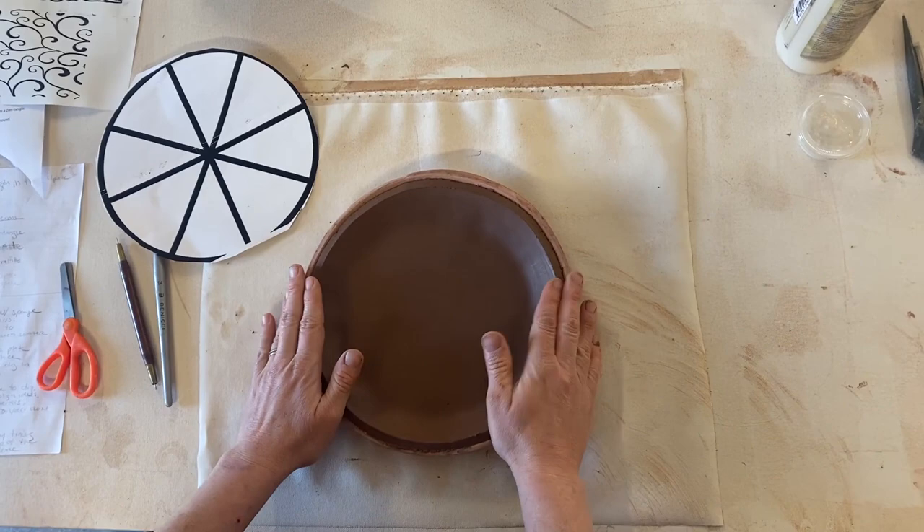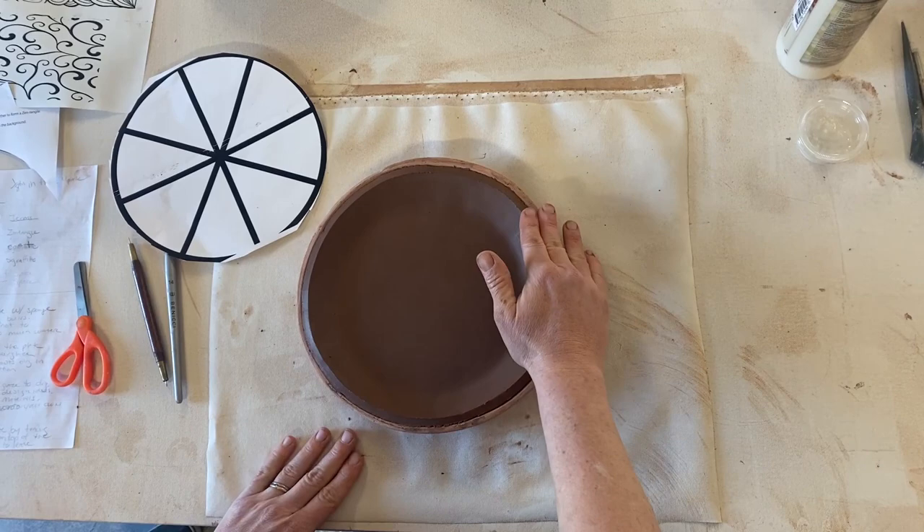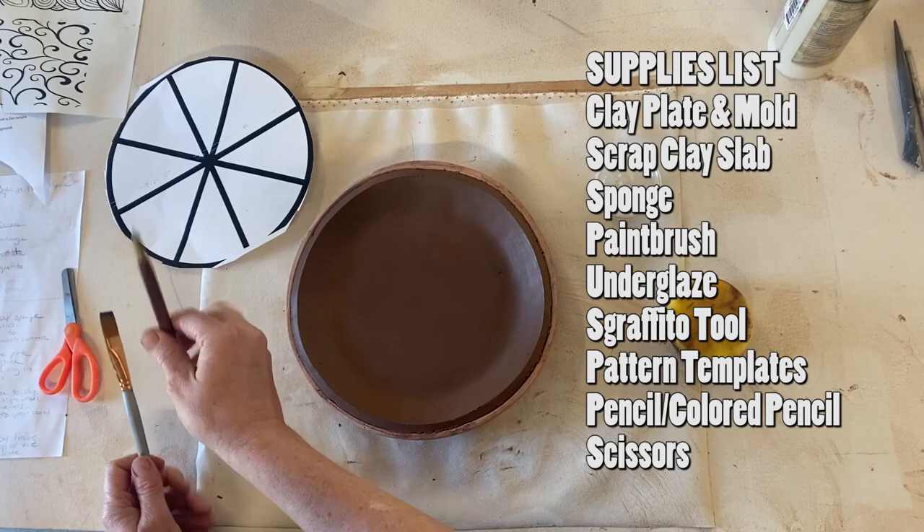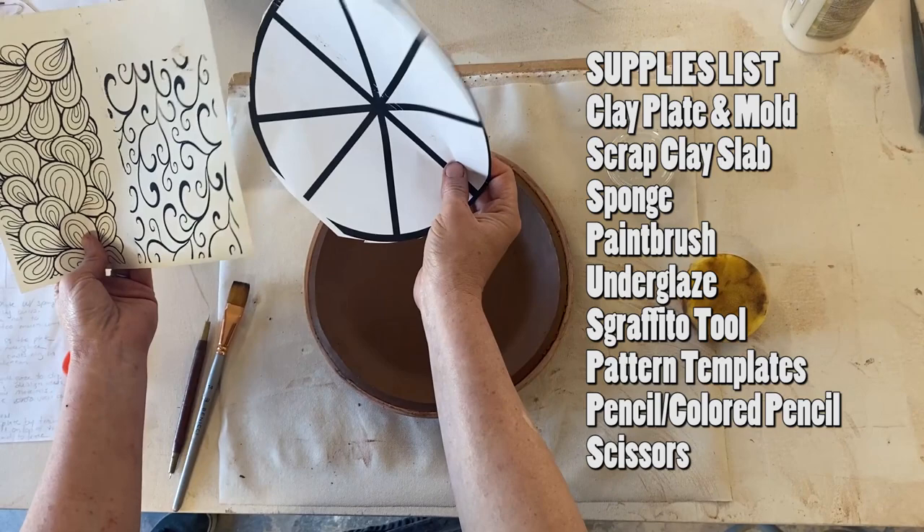You guys should have in your box a clay slab in a plate mold. Please be careful with these plate molds. You'll need a sponge, a paintbrush, your cup of underglaze, a Sgraffito tool, and some source material that I put in the box for you.